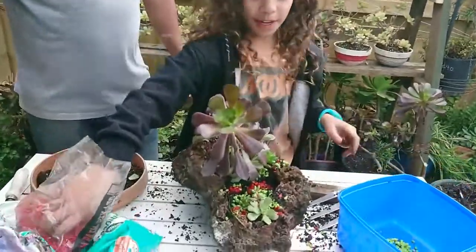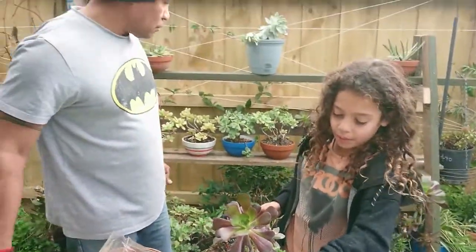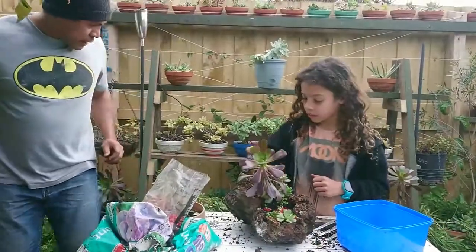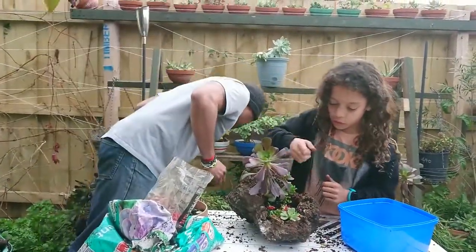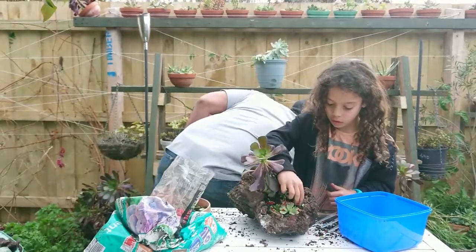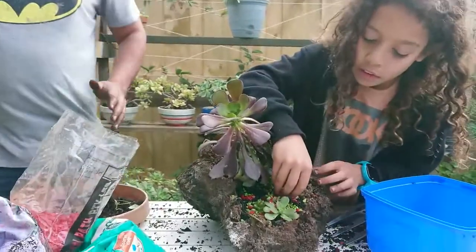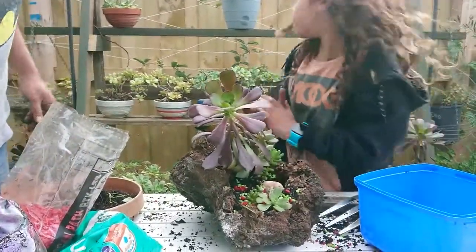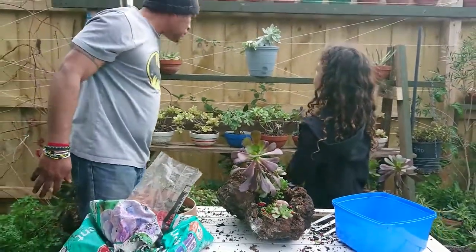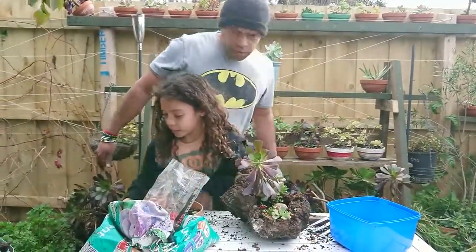Do you think it's ready now, Savi? You can add as many decorations as you want — you can even add animals in there. We've got some! Dad, can you go and get some animals? I think I know exactly where to find one. You can get pigs, all kinds of different animals. Maybe next time we'll put different animals in different plant pots. I'll see if I can get some more animals.